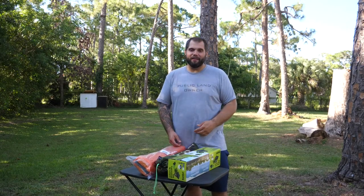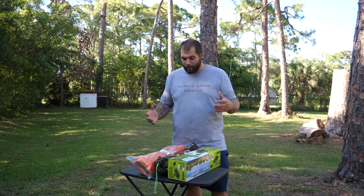What's up YouTube? It's Mark again and welcome back to Swamp and Stomp. Today I'm doing another gear review.